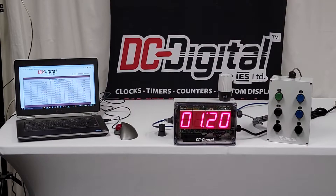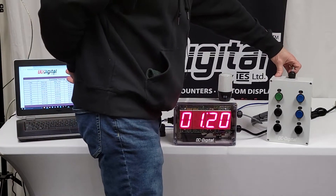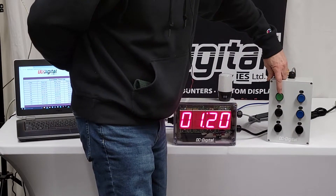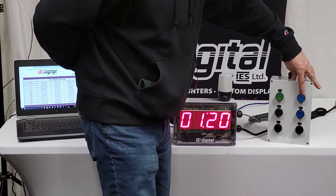It's going to be used in an aluminum smelting plant where there might be chemicals or whatnot getting on the switches or on the display. The switch box is also a NEMA enclosure and these are sealed switches. This is your start/stop switch and this is your reset to zero.